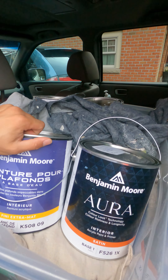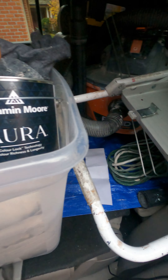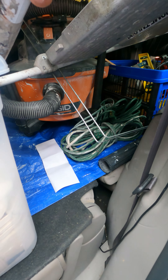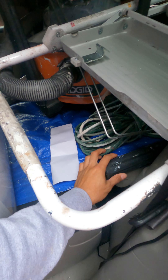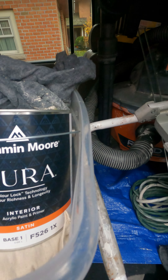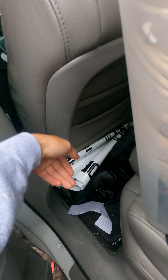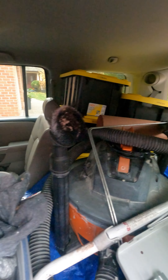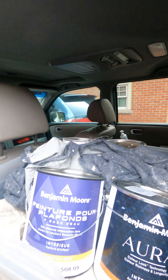We'll keep the paint underneath the drop sheets. Your extension cords are right here. There's a piece of the vacuum here. Lawn signs are right here — we've got more at home — and we'll put that seat down.